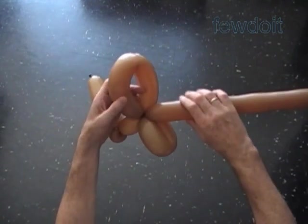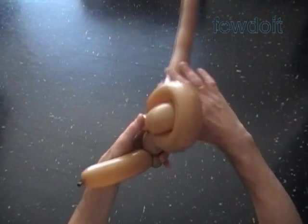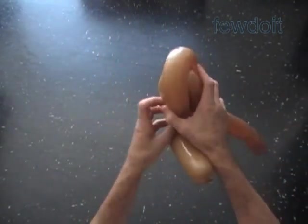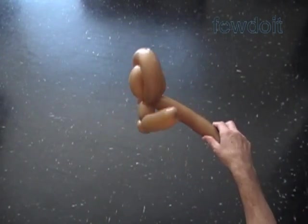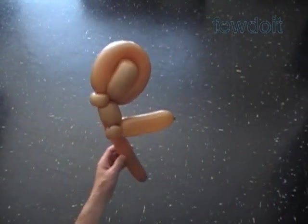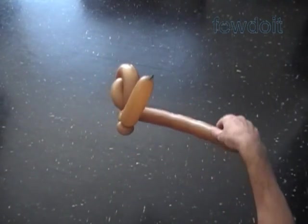Now we force the fifth bubble halfway through the loop of the sixth bubble. Fix all bubbles in proper positions. We have made a leg. Here's the front view, the side view, the back view, the top view, and the bottom view.